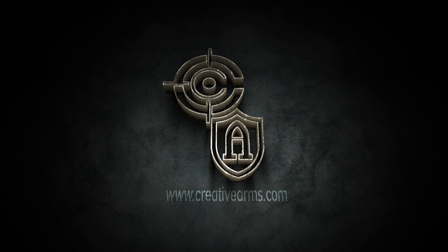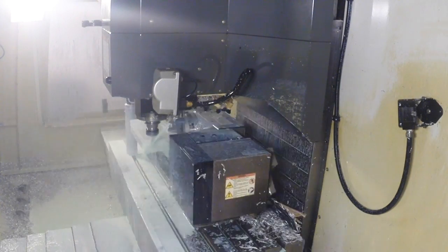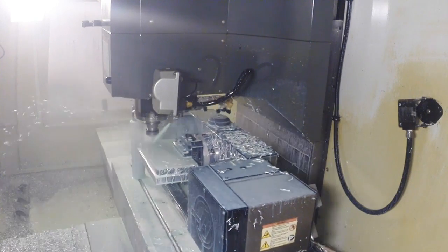Hi, this is Bob and Preston. We made this video to show how we designed and made the ARK rifle. The ARK rifle is a unique rifle — it's a 7.62x39 rifle based on the AK-47 that uses common AR-15/M16 components.